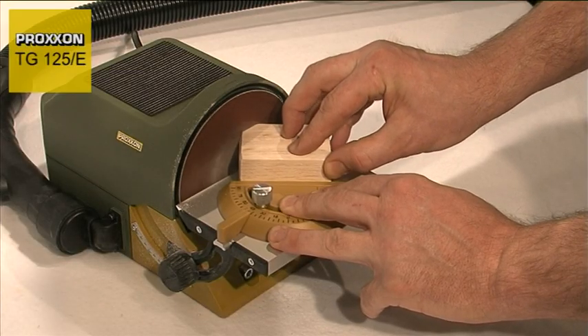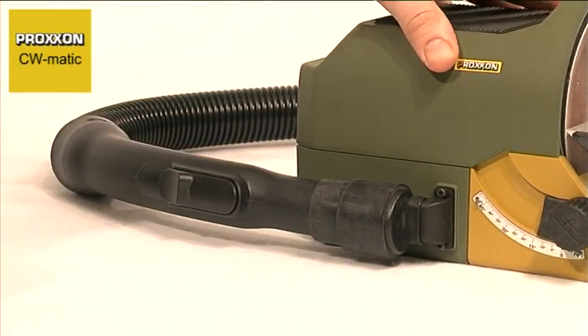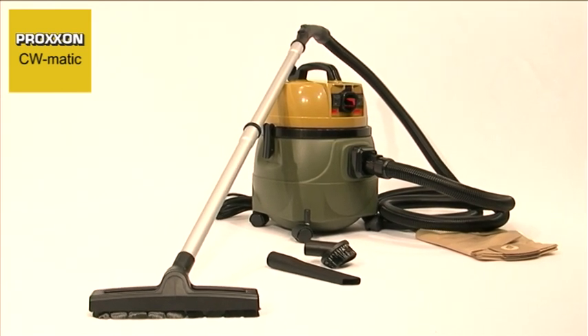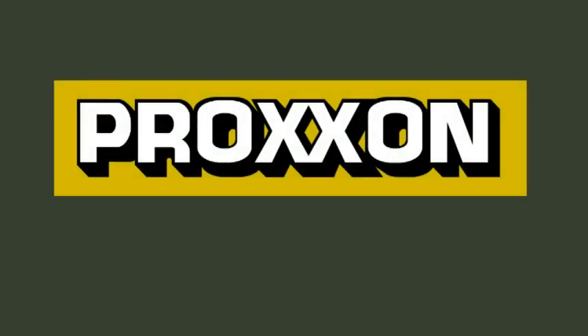Another excellent feature of the TG125E is a dust extractor adapter to which a vacuum cleaner can be attached. We recommend our CWMATIC Compact Workshop Vacuum Cleaner, a powerful model with particularly quiet running characteristics. Proxxon Tools with Character.